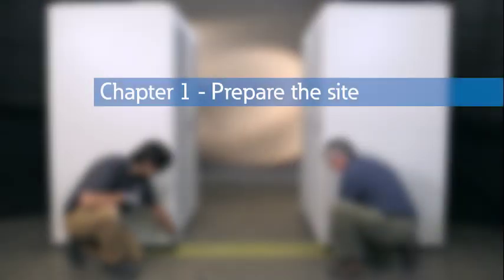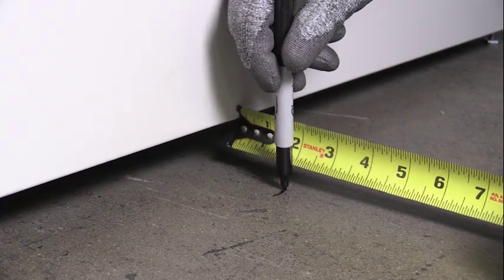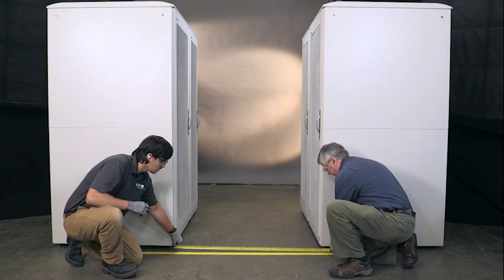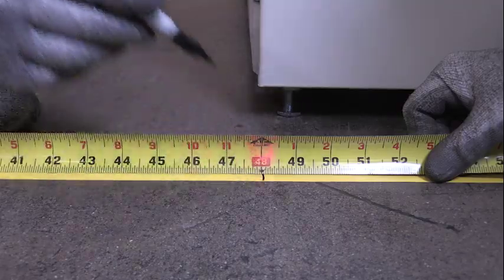Chapter 1: Prepare the site. Measure out two inches from each electronic rack and place marks on the floor. Mark two points on the line 48 inches apart to designate the desired position for the door opening width.